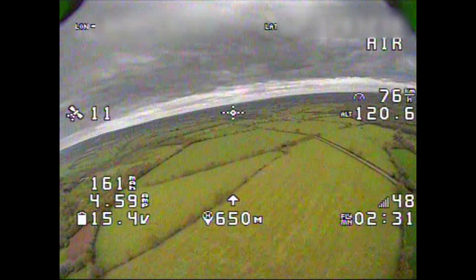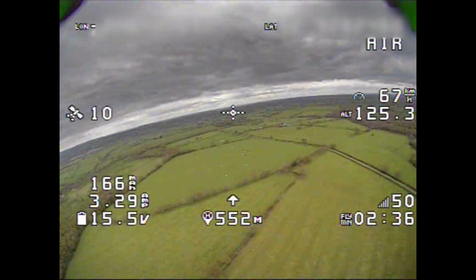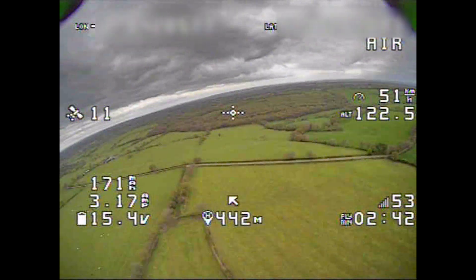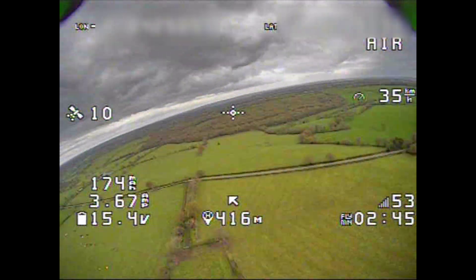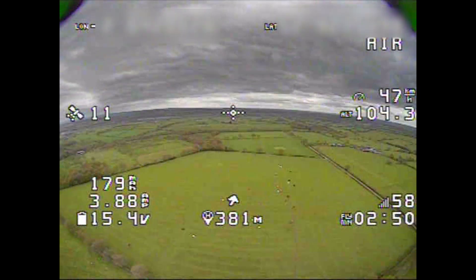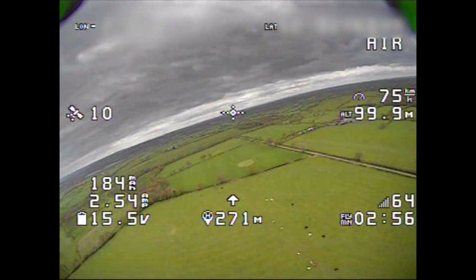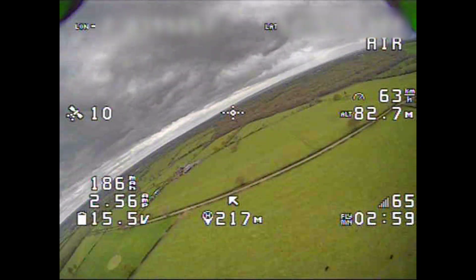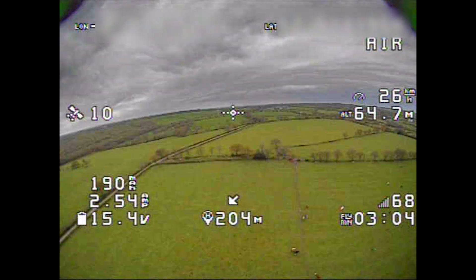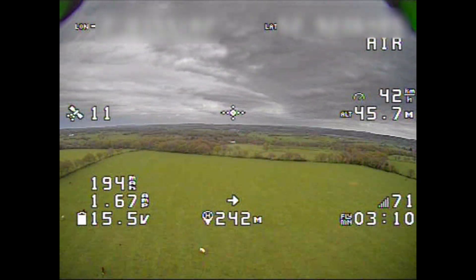The problem with letting the video completely go is that the way they've set this model up, there is no GPS rescue on a switch — so if the video goes, it is curtains. But this package continues to surprise me. When flying around trees close to me, the RSSI was going down to 40 dB, which you'd expect to run out, but it just went all the way down to 40 and below, and the video started getting lost.